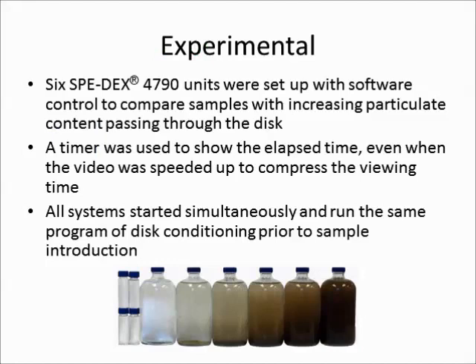Next, you'll see samples of varying particulate matter processing through a solid phase extraction disk. You'll also see a timer to give you an idea of how long the process really takes.